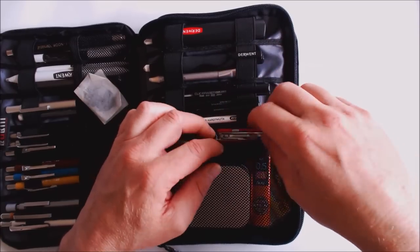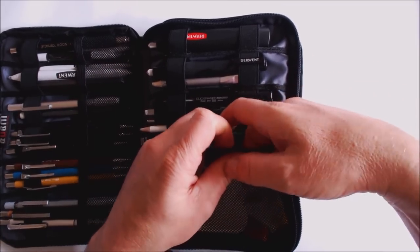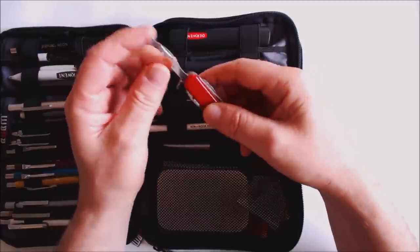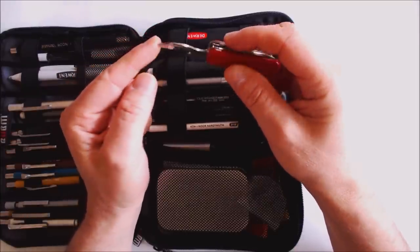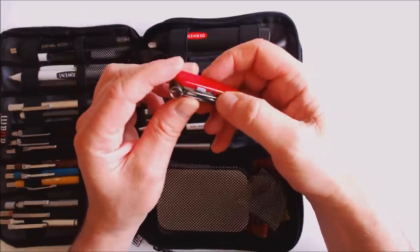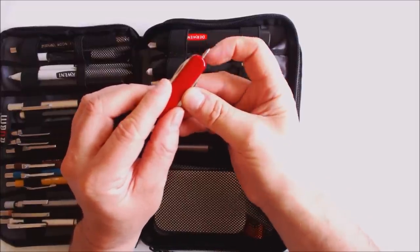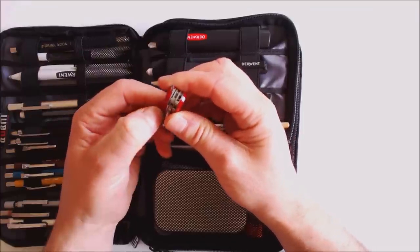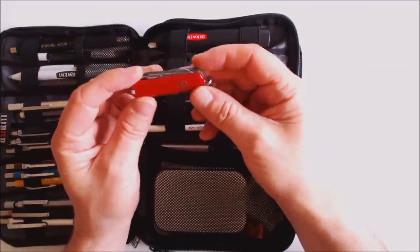As you can see this pencil case holds quite a lot — it's not lacking in space. The little Swiss army knife is really handy: it has a cross-head screwdriver for replacing pencil sharpener blades, a flathead screwdriver, a small pair of scissors, and — when you slide this along — a little ballpoint pen with black ink for line drawings. There are a few other useful tools on it as well.